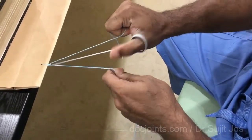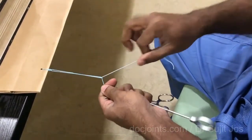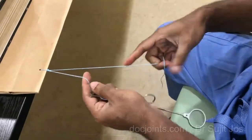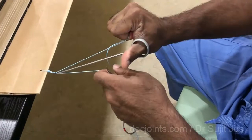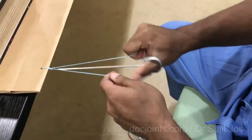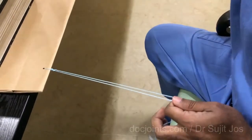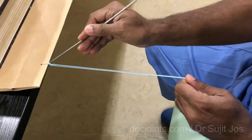One to the left — that is to make a reef knot type configuration so that they won't get loosened later. And one to the right again. The three half hitches in opposite directions. We have the knot which will not get loosened. Now you can take the knot pusher and put the surface away. Even if you pull, the knot is very tight.